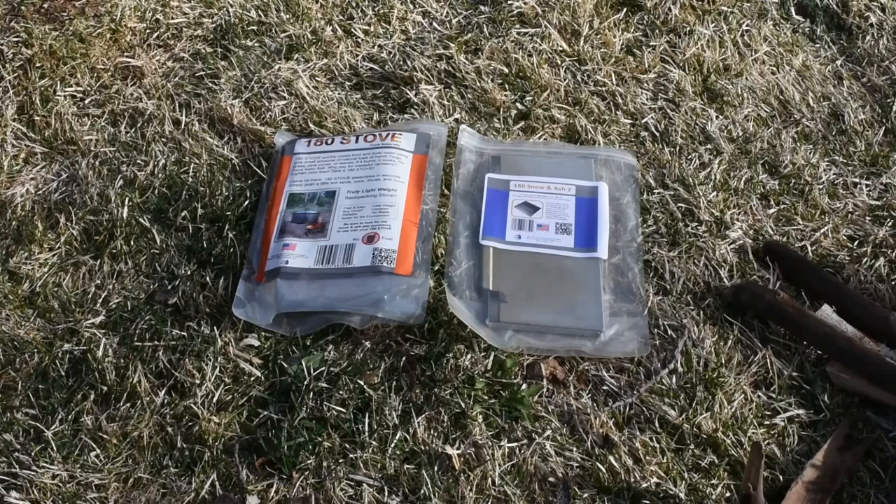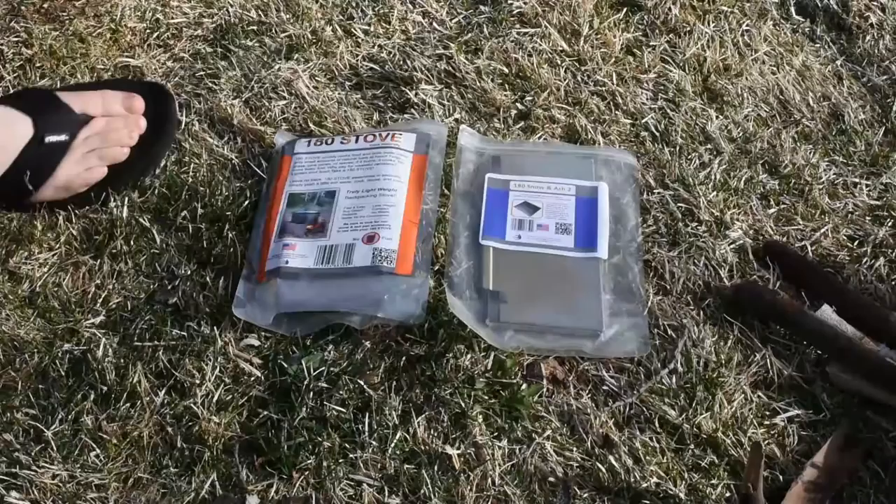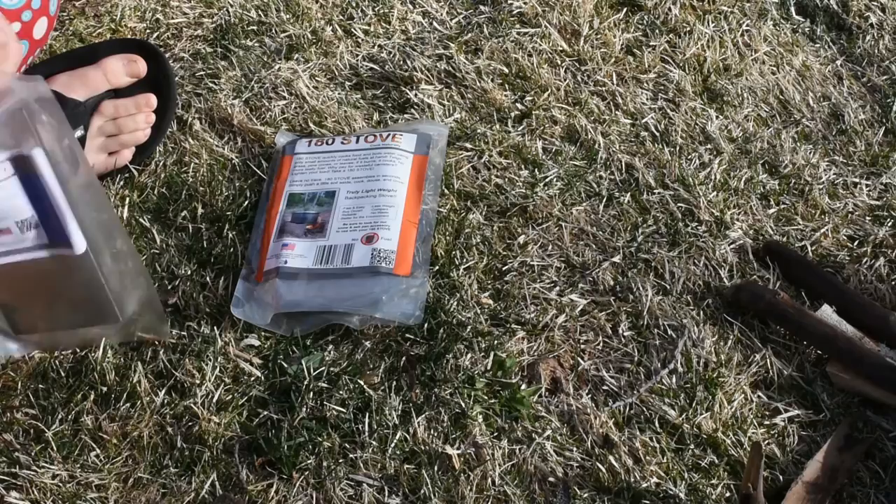The one we're looking at has been used a few times but we're going to go ahead and bust it out again and get a little fire going. We're going to have Aubrey put this together — she's our oldest daughter — to demonstrate how easy this is to put together.